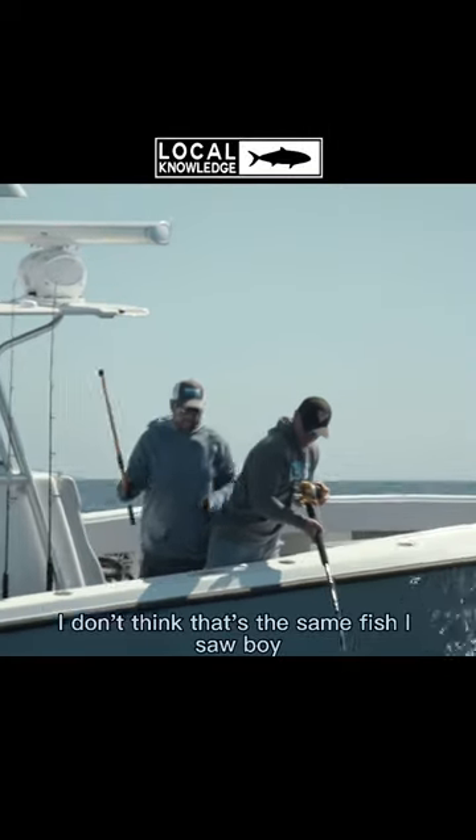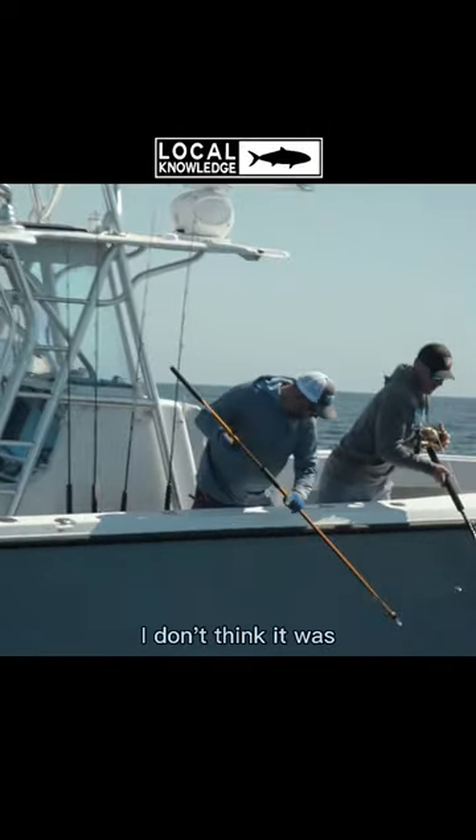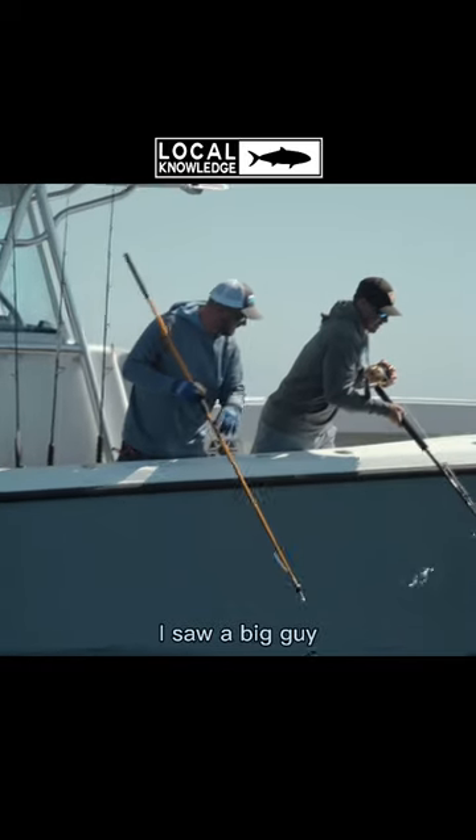Right up to you. Man, I don't think that's the same fish I saw below. Might not be. I don't think it was. I saw a big bat.